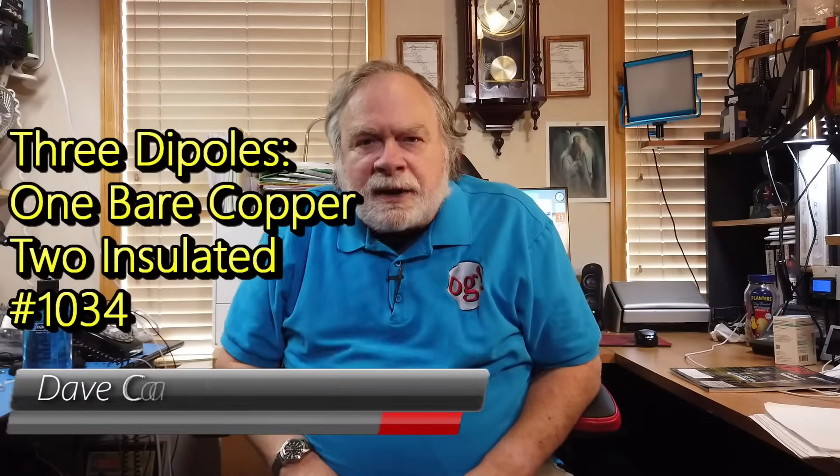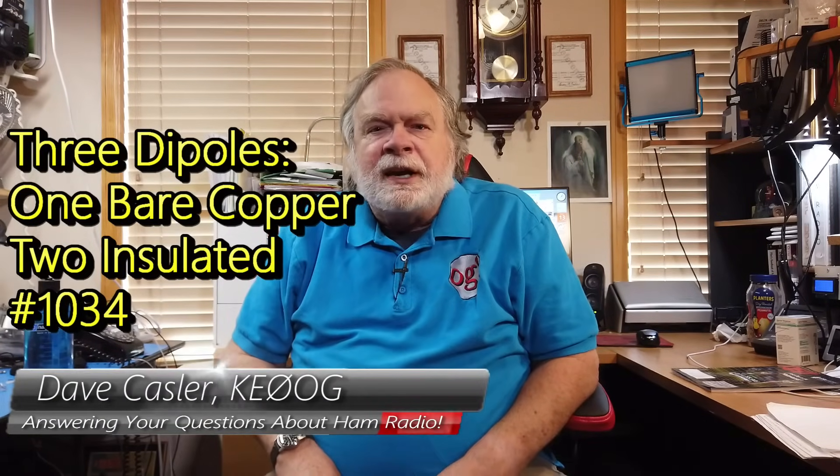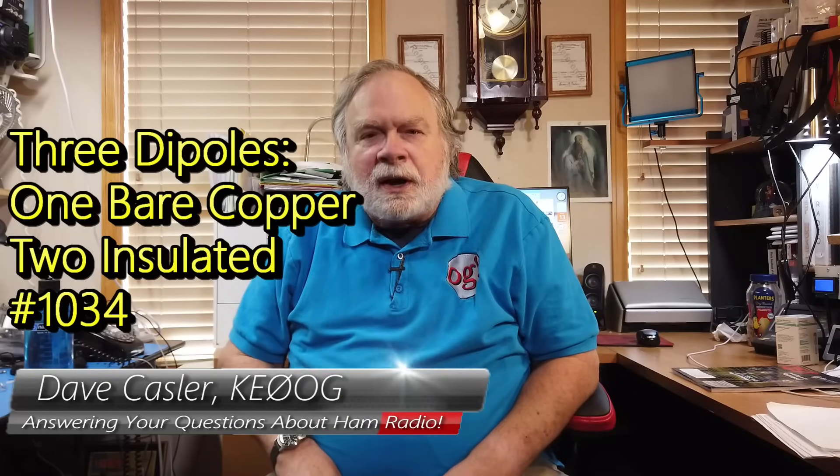Hello, Auggies Worldwide. I'm Dave Kassler, amateur radio callsign KE0OG, here with another episode of Ask Dave.